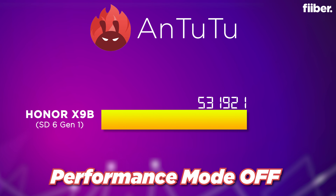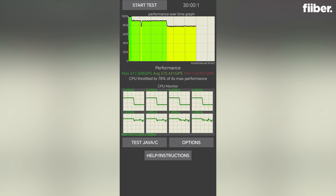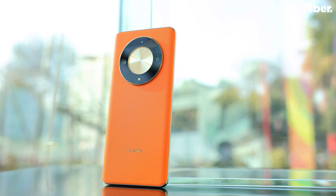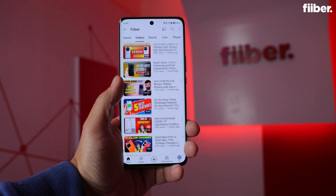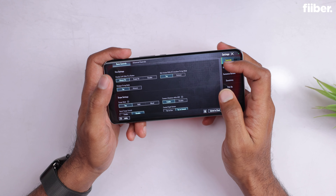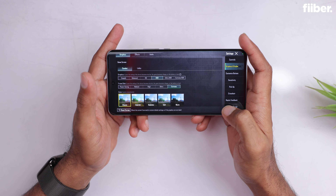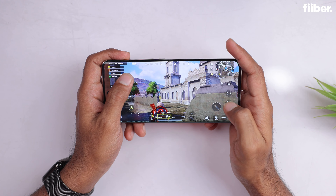Here are the benchmark scores recorded during our review — the Antutu test results and Geekbench scores, which placed the phone in the lower half of the list, almost matching the Nothing Phone 1 in multi-core performance. We ran the CPU throttling test for 30 minutes as well. I wouldn't recommend this for heavy users, but for daily tasks like email, WhatsApp, Instagram, and basic usage it fares well. The extra 8GB of virtual RAM helps during gaming. BGMI ran smoothly in HDR mode with extreme frame rate on, delivering a smooth 60fps experience without lags or frame drops, which is impressive at this price range.